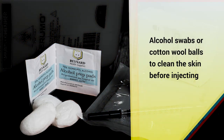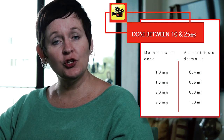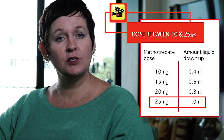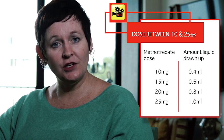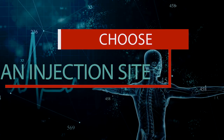Alcohol swabs or cotton wool balls to clean the skin before injecting. Your dose will be between 10 and 25 milligrams. If your dose is 25 milligrams, you will draw up 1ml. 1ml is the number 100 on an insulin syringe. If you're not sure, please check with your GP, your pharmacist, or your rheumatologist before injecting.